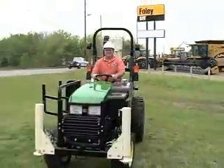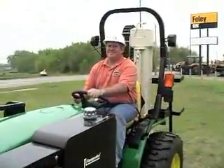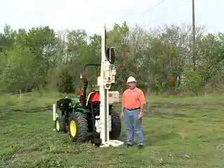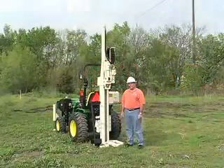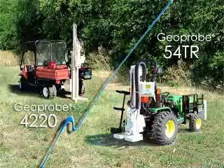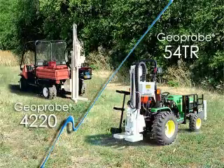Good morning, I'm Greg Johnson, International Sales Manager with Geoprobe Systems. This morning I want to talk about the 54TR Geoprobe Tractor Machine. The model 54TR probing machine was designed to